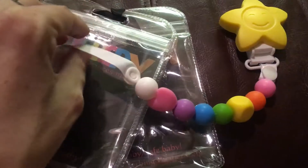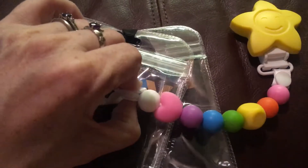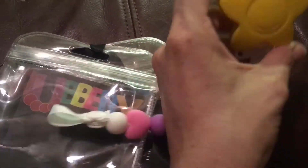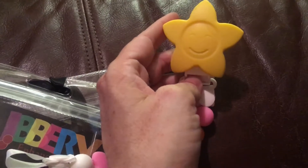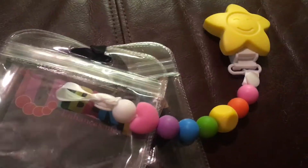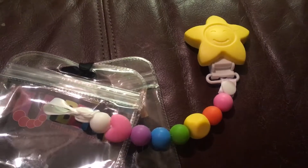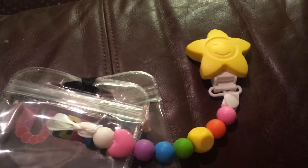If you look at my other videos, you'll see what the other one looks like. It's the light mint green one, and it comes with the light green one and this awesome rainbow one. So you get a boy one and a girl one — or, if you're like me, just two awesome teether pacifier clips for a baby, no matter what gender it is.